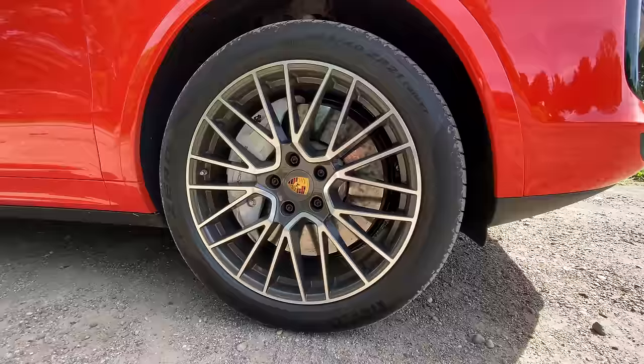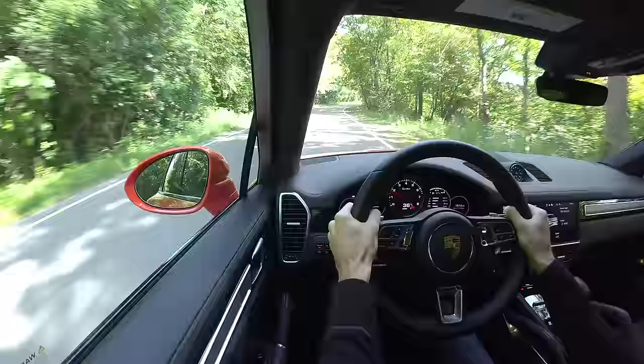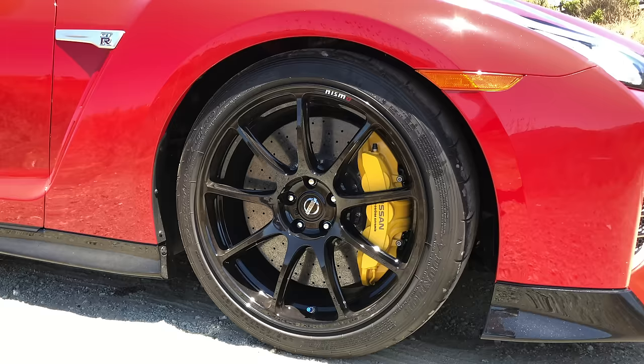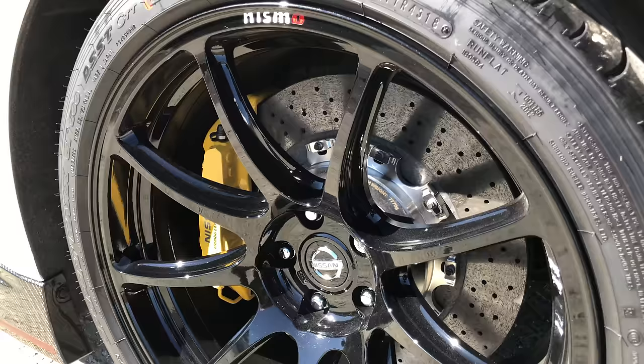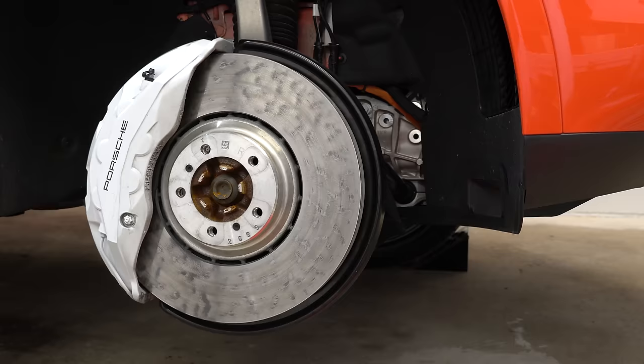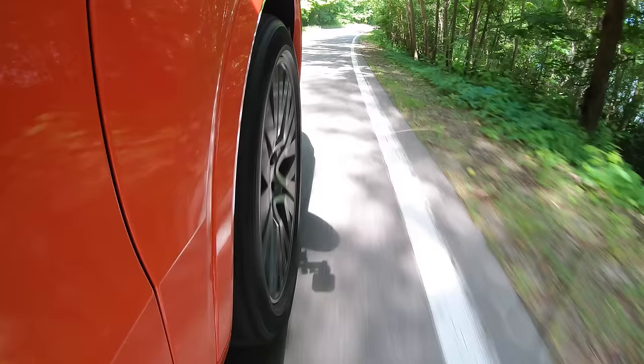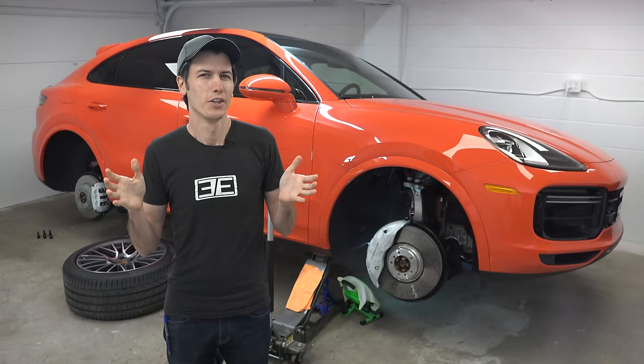So what do the brakes feel like to drive? Honestly, I wouldn't be able to tell the difference between these and cast iron rotors in normal driving conditions — and that's a good thing. Versus carbon ceramics, sometimes when you brake really hard with carbon ceramic brakes the first time, it's a little sketchy and the car kind of squirms around. But with these, that first really hard initial brake when cold feels just as confident as iron rotors do.